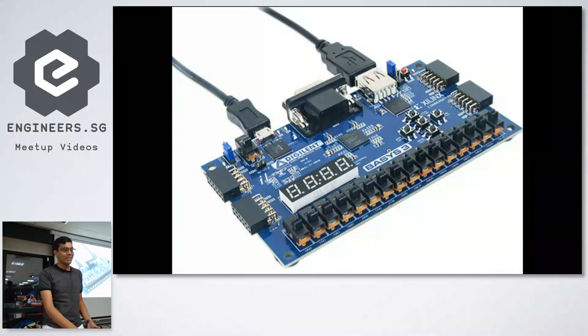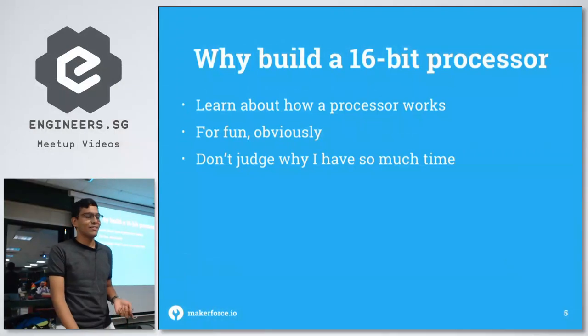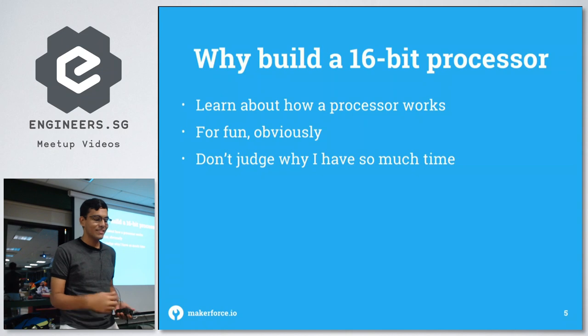This is what the board looks like. This project is not actually part of the module in any way — I just wanted to build a 16-bit processor because when you're building something, you really learn how it works. It's really fun to design your own processors, and I also had a lot of time.